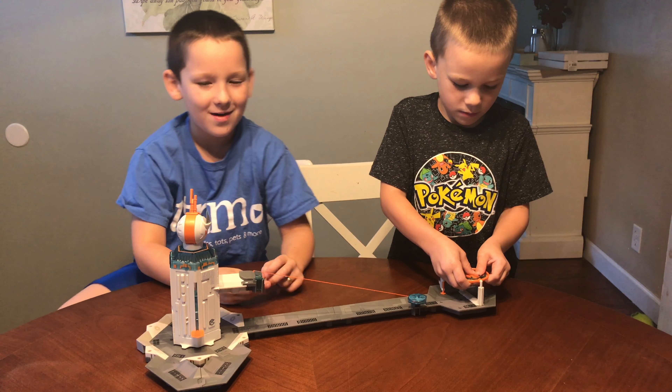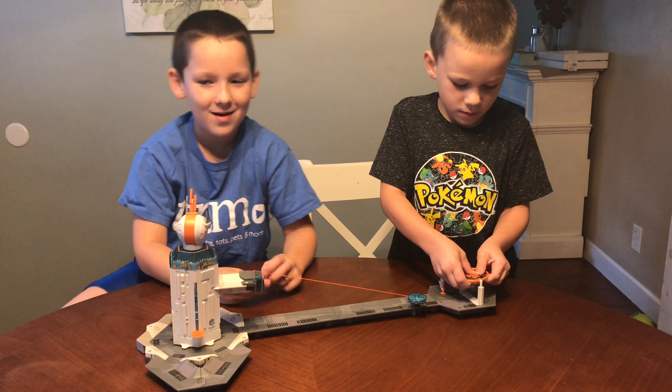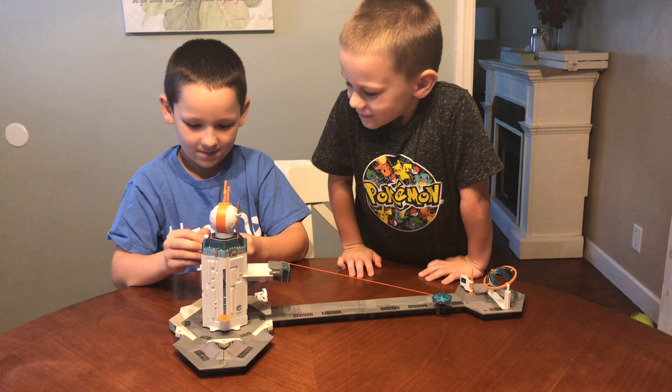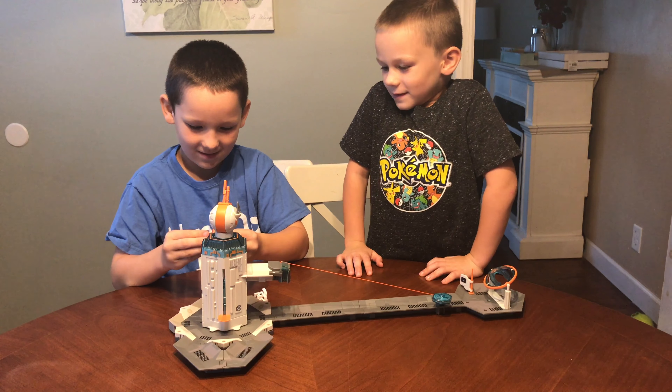When you really want to get the bugs going, you pop them out, get this little backpack on them, and you have fun. Let's get this on them and we'll show you how it works — up and down, right this way.